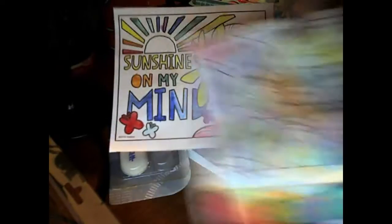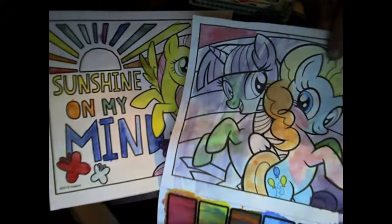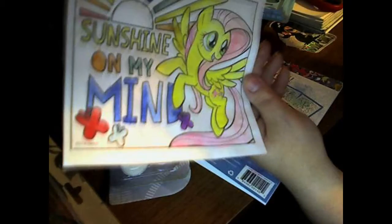As you can see here, I'm comparing the two and you can tell there's a difference between the colors. Anyway, I hope you guys enjoyed this video — if you did, please give it a thumbs up. I have a video coming out on Thursday, so subscribe today so you can watch it. Bye!